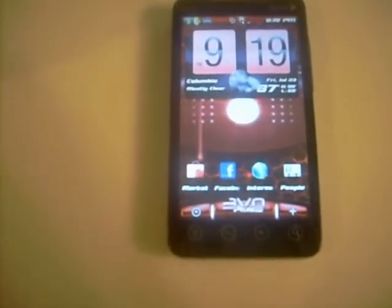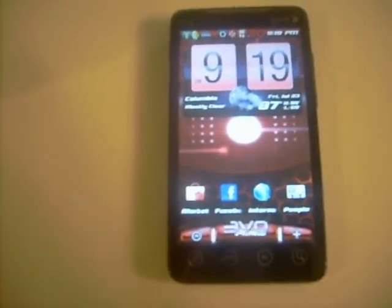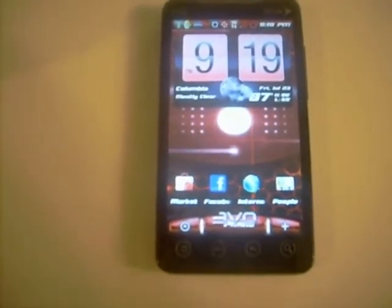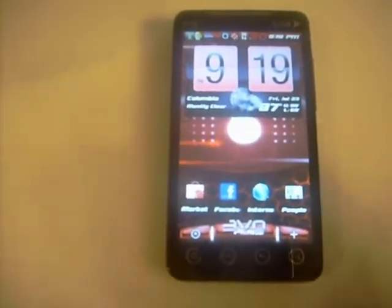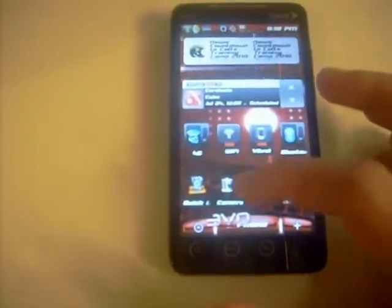The boot screen was a Transformers Decepticon theme with the Droid animation going down — it's pretty smooth. I haven't found any bugs except for the camera, which sometimes doesn't want to work. As you can see it's working right now, but it does have issues sometimes.